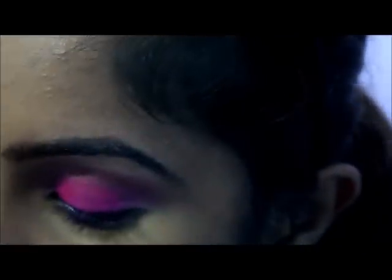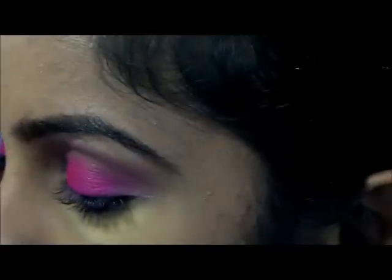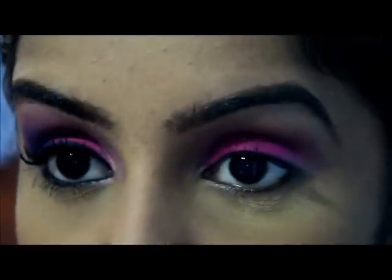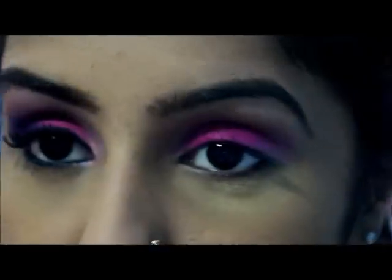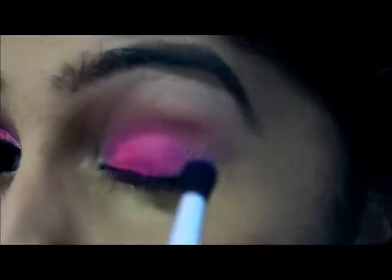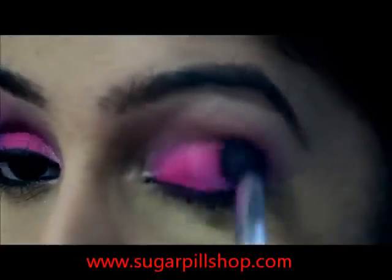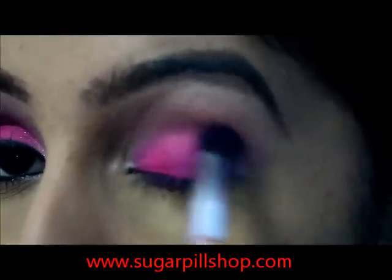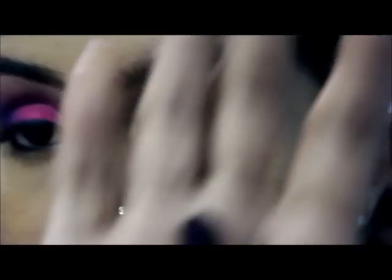Next you want to go for Poison Plum — it's a Sugarpill color, and if you don't have Sugarpill eyeshadows by now you have to go get it, it is one of the best eyeshadows I own. I'm using a dome crease brush for this.